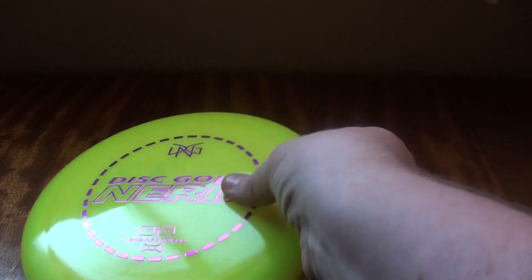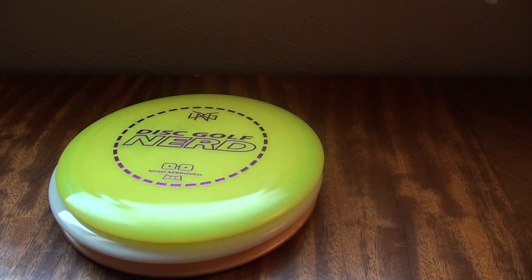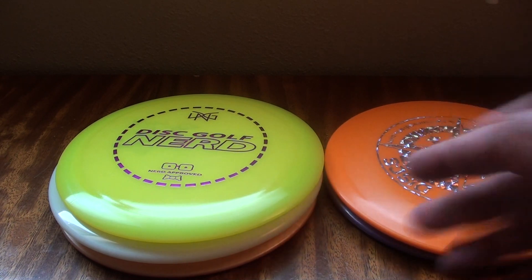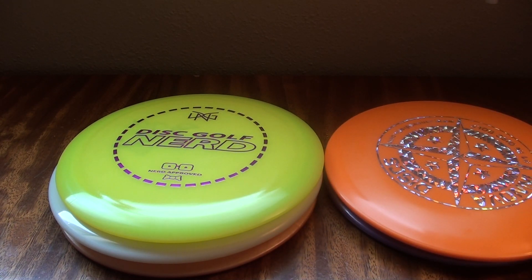So when you're picking what you want to get, you might want to start with some DX plastic when just starting out, or Pro-D or Retro - something inexpensive so you can test out some different things and see what you like. Then if you enjoy that disc, maybe step it up to a higher quality plastic.